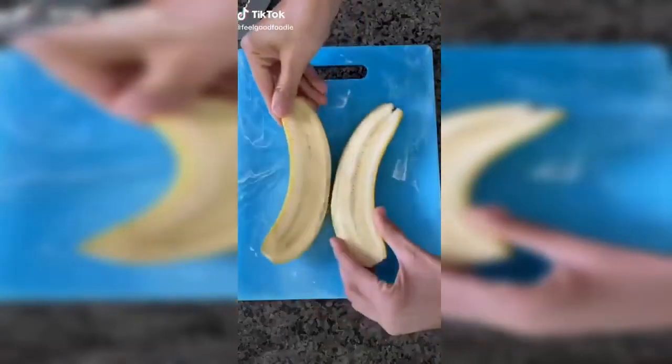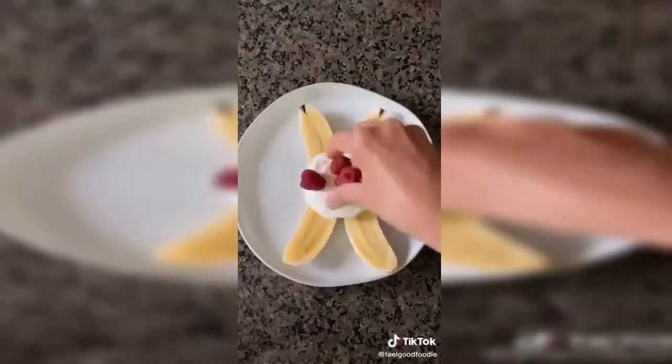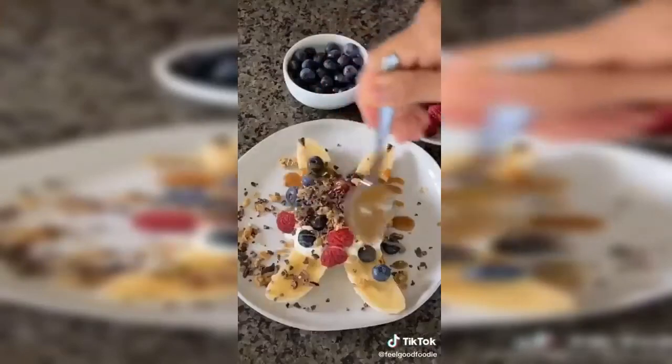Banana split for breakfast. Split the banana in half and remove the peel. Whisk together Greek yogurt and honey until it feels good. Add a little to the banana, a little fruit, a little granola, some cacao nibs, and a drizzle of peanut butter. Dig in.